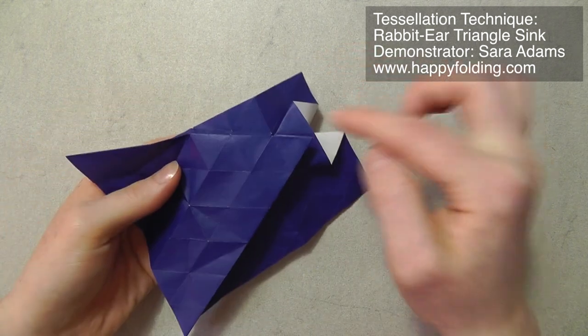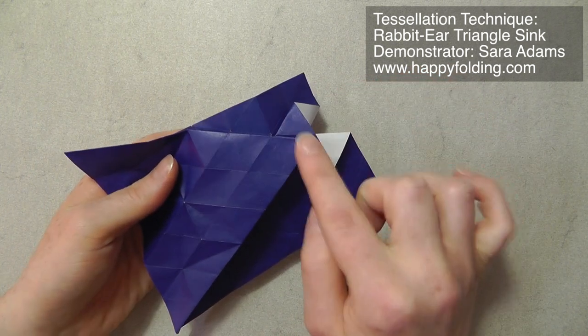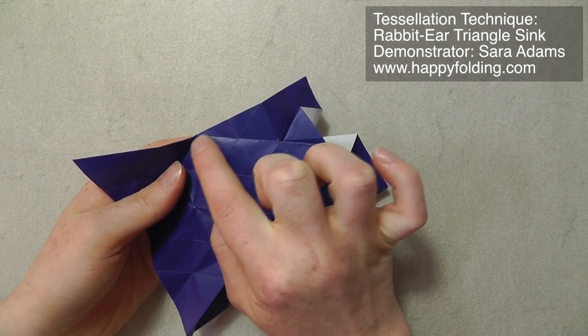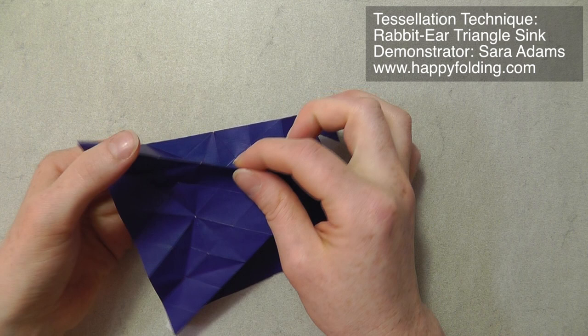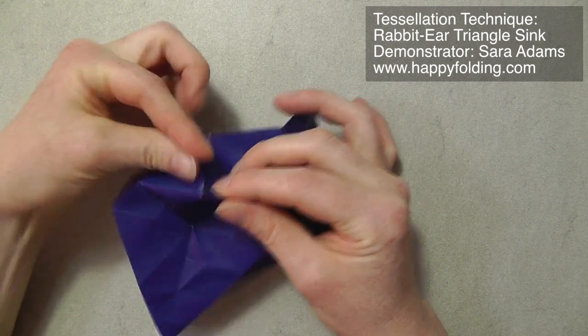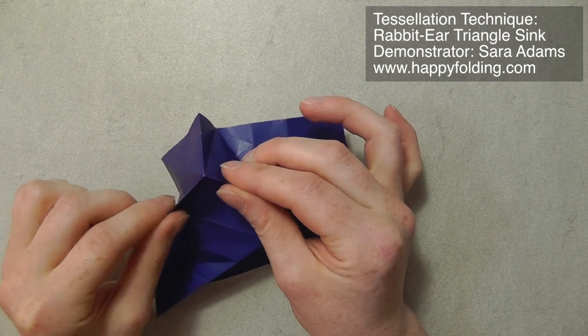And again you have your central point, and you open up these two mountain folds. Then you raise the third one, you push them together, you open up, you push in the third off-grid crease, and then you collapse down on on-grid creases that already exist. So you have your first rabbit-ear triangle sink. Now you move on to the next one, and you already have one mountain fold which we're going to use.